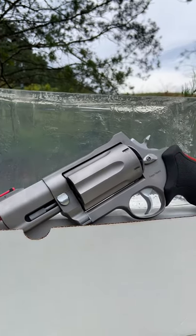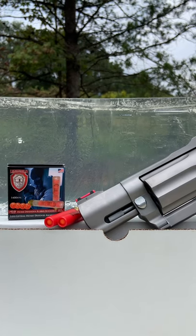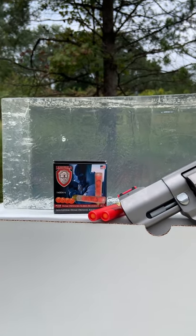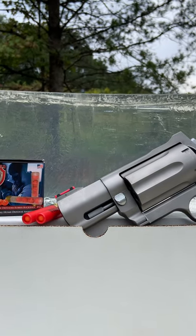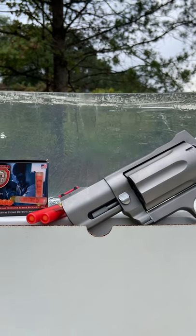Back today with a much requested video: the 410 rubber buckshot versus clear ballistics gelatin. A huge shout out to FireQuest for sending over the ammo and American Pawn and Gun in Monroe, North Carolina for sending over the gelatin. We're going to be firing out of this Taurus Raging Judge and see what kind of damage rubber buckshot out of a small barrel actually does to gelatin.